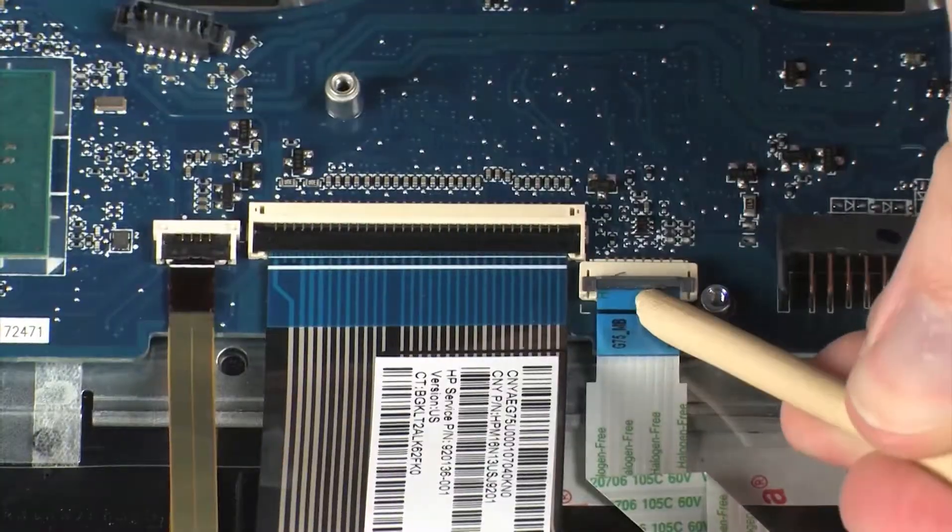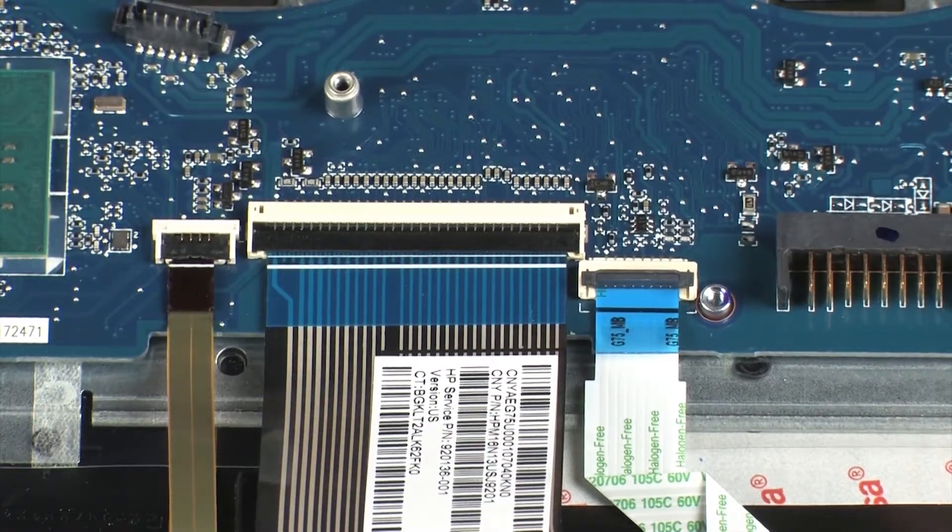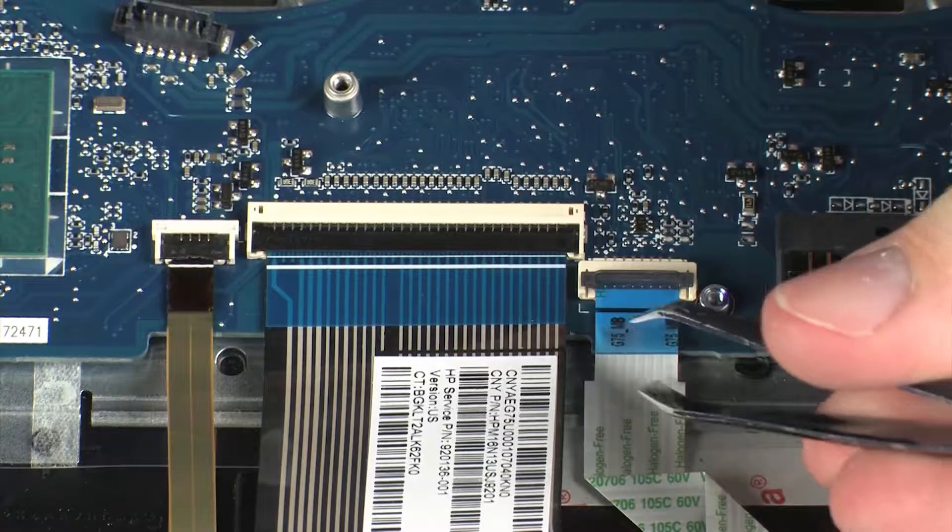Using minimal force, lift the locking bar up on the touchpad board ZIF connector and disconnect the touchpad board ribbon cable from the system board.